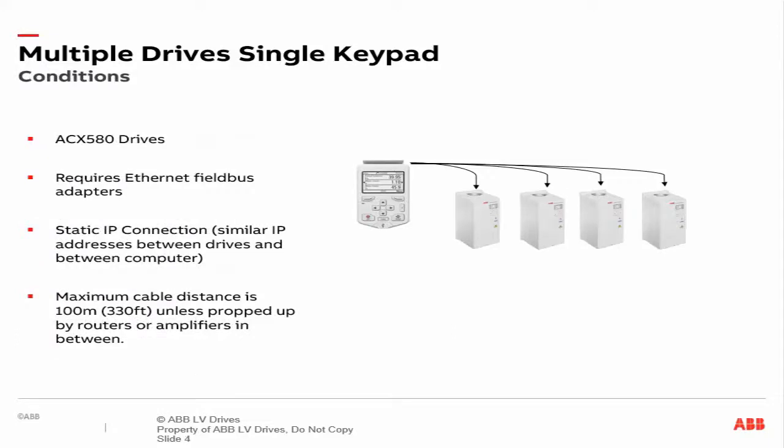It is worth noting that this feature is not compatible with all drives under every possible condition. One must adhere to the following conditions to use the single control feature via Drive Composer. First, the feature applies only to ACX 580 series drives — that includes the ACS 580, the ACH 580, and the ACQ 580 drive. The feature will only work when the drives employ either the FINA or the FIP Ethernet field bus adapter. The drives must be configured to communicate via a static IP connection. And one must use CAT5 or CAT6 cables for Ethernet communication, with a maximum length of 330 feet, unless otherwise supported by routers or other signal amplifiers.